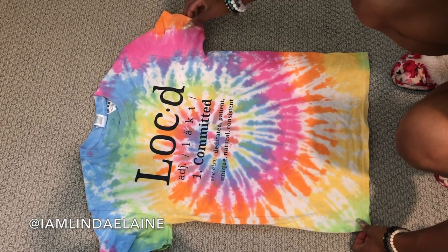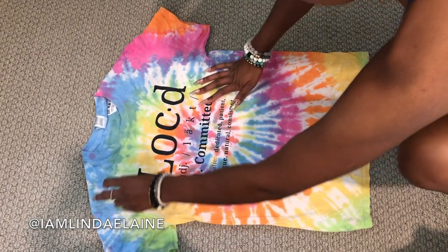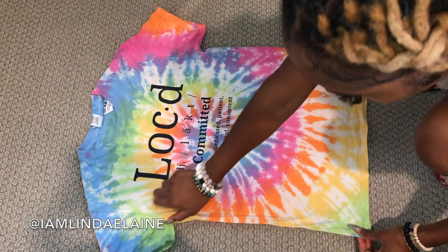Hey guys! So this is a super quick video. I get this from my mom. I cut pretty much all my clothes. Details on my lock shirt will be in the description box below.